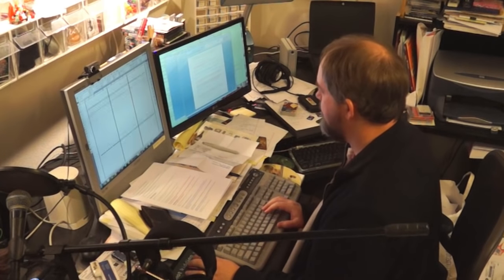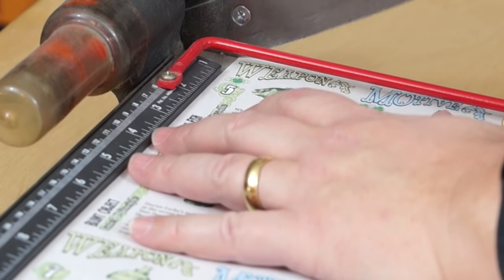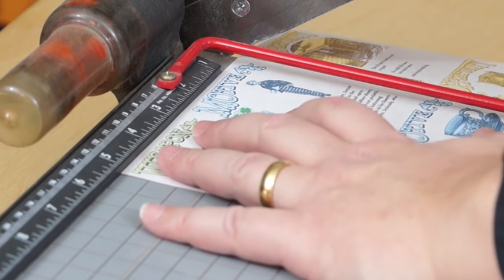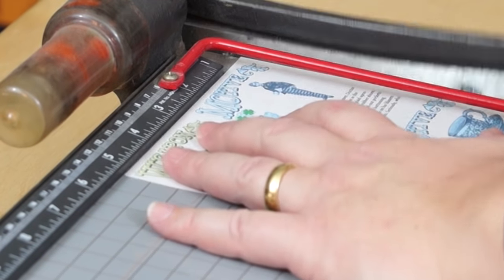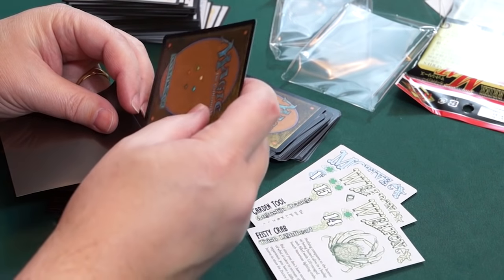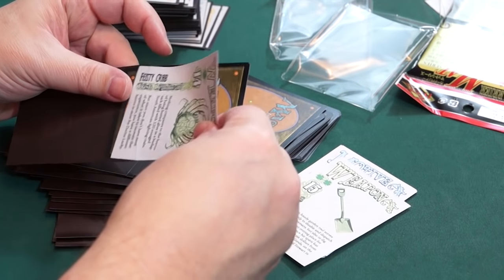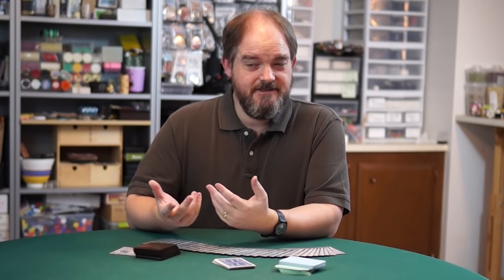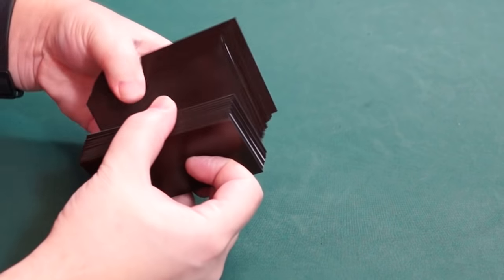First, you just want to print your card files on plain white paper, and then cut them out. This cutting doesn't have to be very precise, because they're all going to go in these sleeves, and that's what gives them their uniform size. Inside every card sleeve you want to put your trash card as a stiffener and the game card in together, and that'll make the cards sturdy and easier to shuffle.